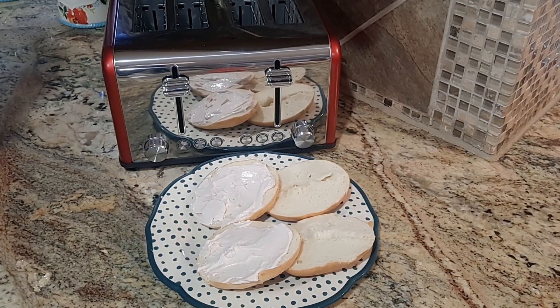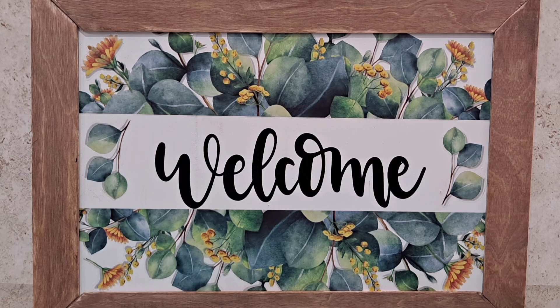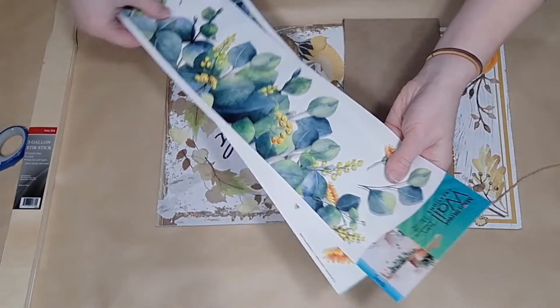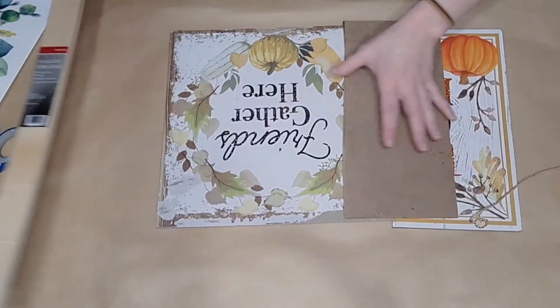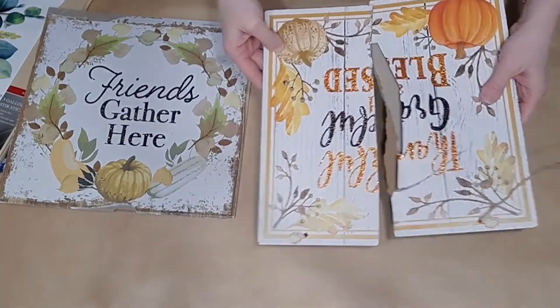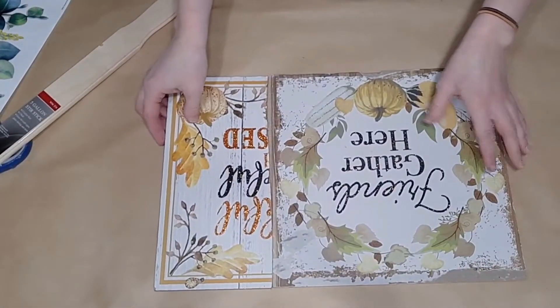Check my description box for a discount code — you won't want to miss out on this amazing product. Okay, let's jump into our next idea: a quick and easy welcome sign! I think it came out so cute. I'm going to grab some wall stickers from Dollar Tree — I used two of them — and then grab some paint sticks that come three to a pack from any hardware store or Walmart.